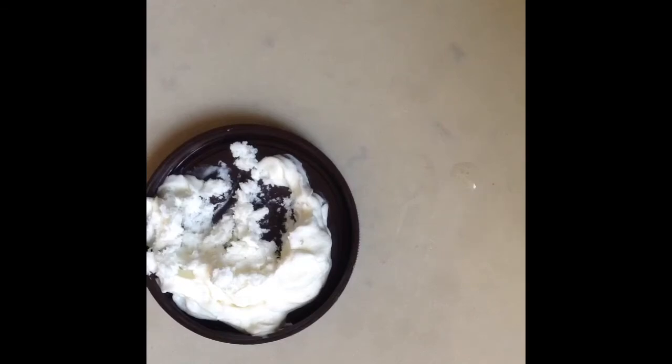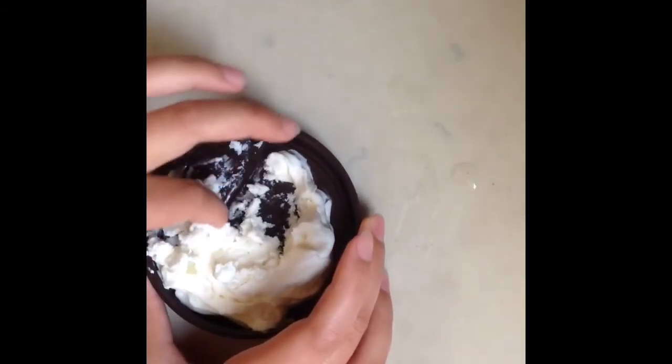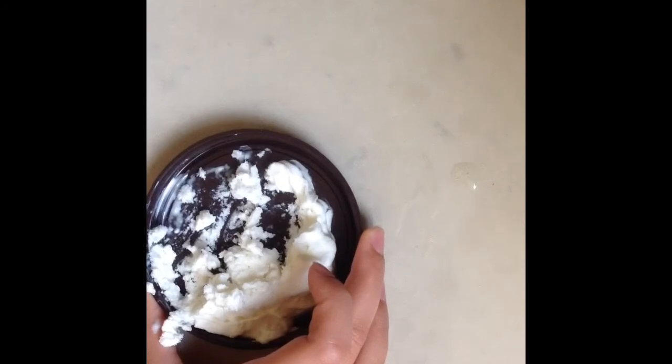I checked on my lemonade — it isn't totally frozen yet, so I'm gonna leave that for about 30 more minutes and then hopefully it'll be frozen by the time dinner's ready.